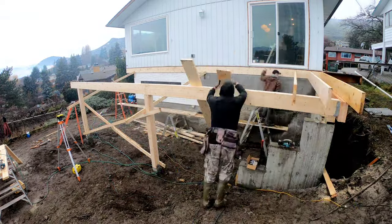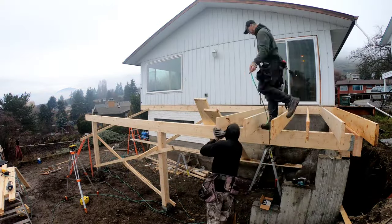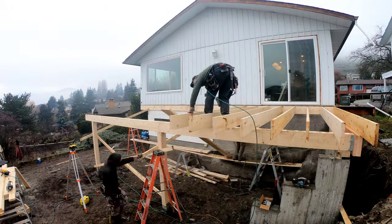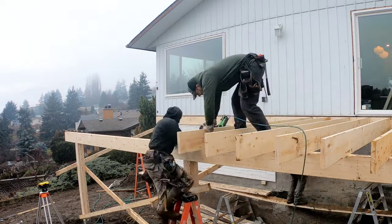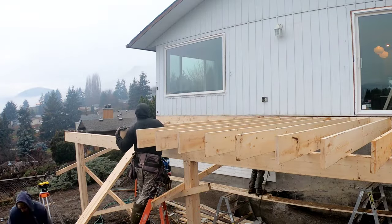Now we install the joists and do a layout. In this case, I did 16 inches on center and nailing them up. I usually put three nails each side of the joist and three nails on the other side up against the house, and then I just slam the hangers on afterwards.